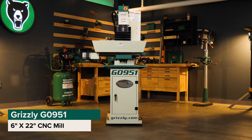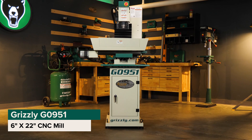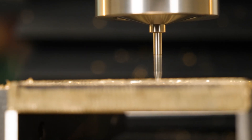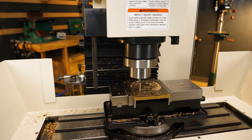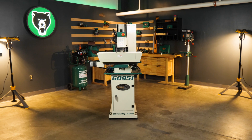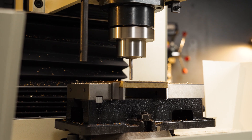That's where the Grizzly G0951 6 inch by 22 inch CNC milling machine comes in to help you work smarter and faster. This machine stands out with its unmatched precision and a positional resolution of 4 ten-thousandths of an inch and repeatable positioning of 2 one-thousandths of an inch. With this CNC mill, you can trust that your cuts will be precise and repeatable every time, no matter how complex the job.